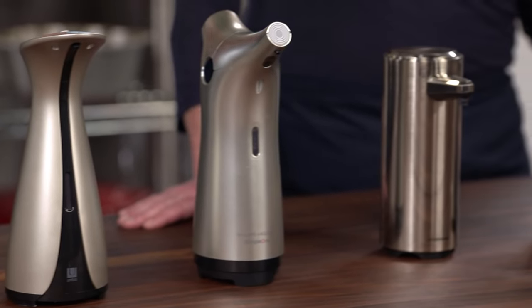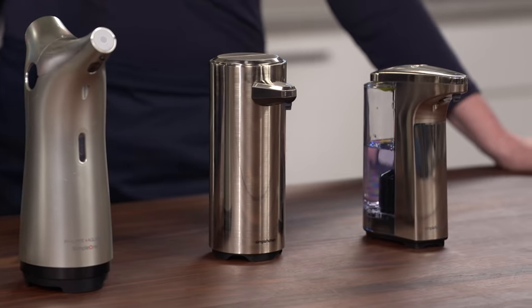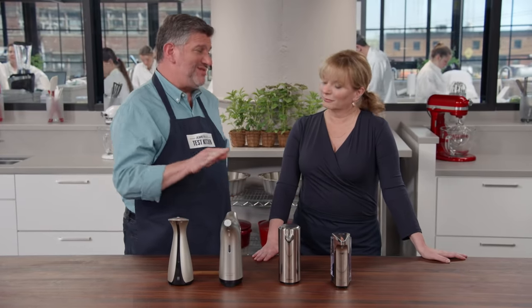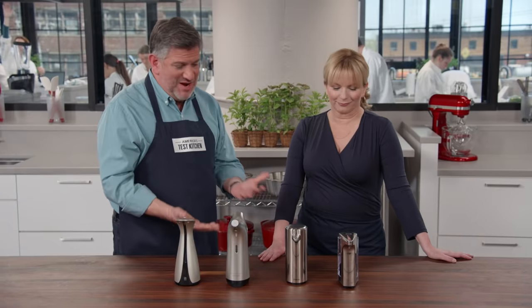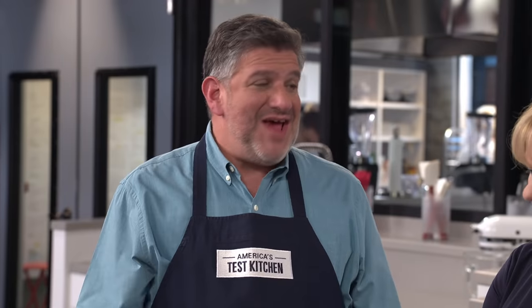We have four different models of automatic soap dispensers — hands-free, battery-operated, using a motion sensor so it knows you're there. The price range was $25 to $60. I use one of these at home, and I have to tell you, it's a game-changer. I wash my hands every time I pass through the kitchen now. More hand washing can't be a bad thing.